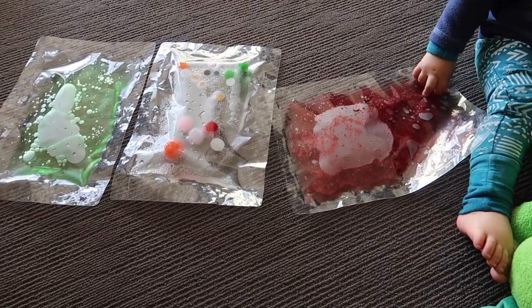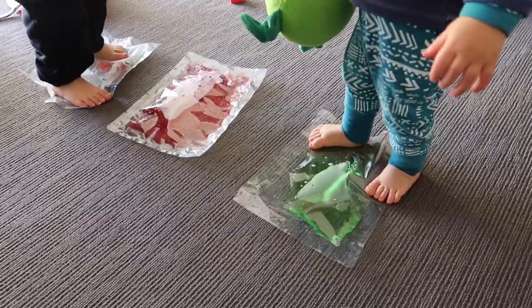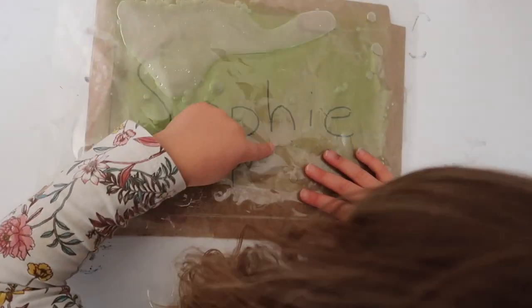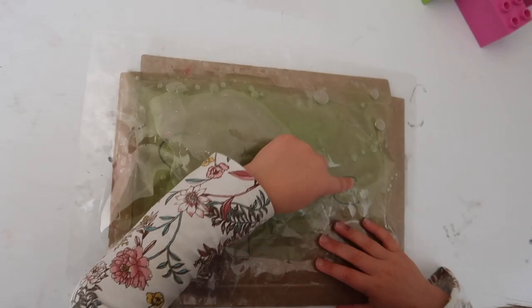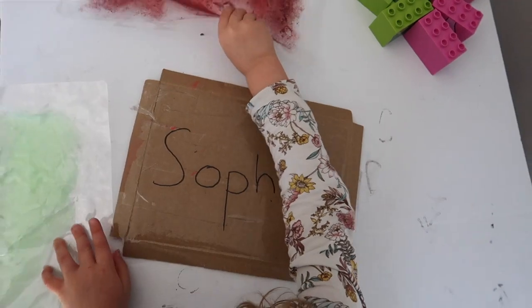To summarize the activities: for babies, use them during tummy time or sitting as a sensory activity. For toddlers, it's jumping on it, standing on it, walking on it. For a preschooler, I've got a piece of cardboard with her name written on it and contact over the top so it's reusable, and she normally uses a whiteboard marker to write on it — but today I'm just getting her to trace her name with her finger through the sensory bag.